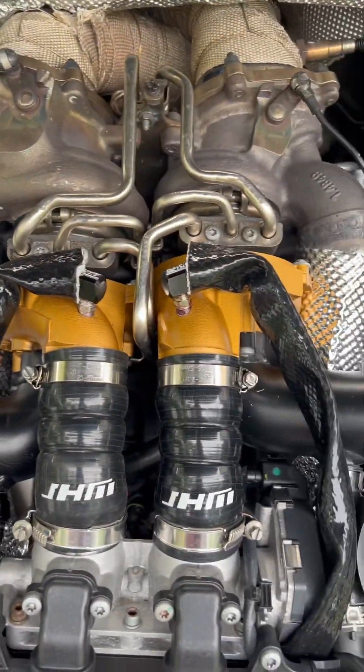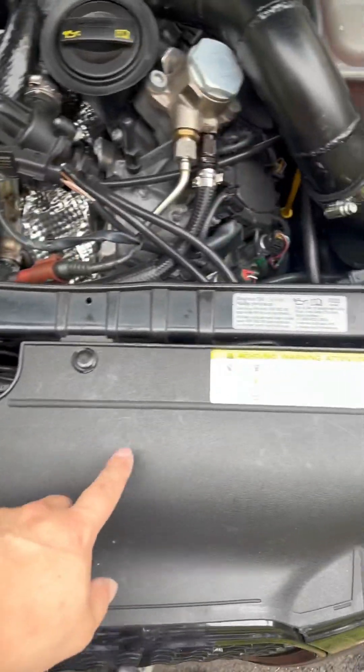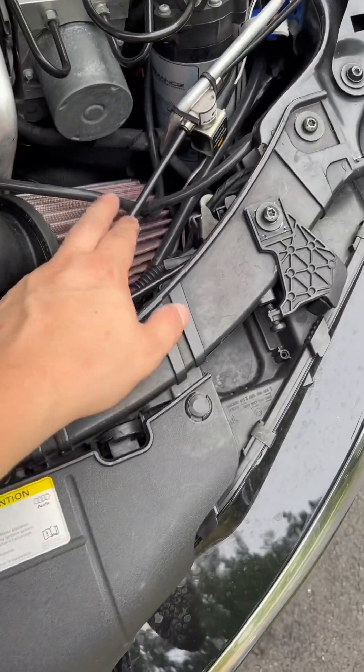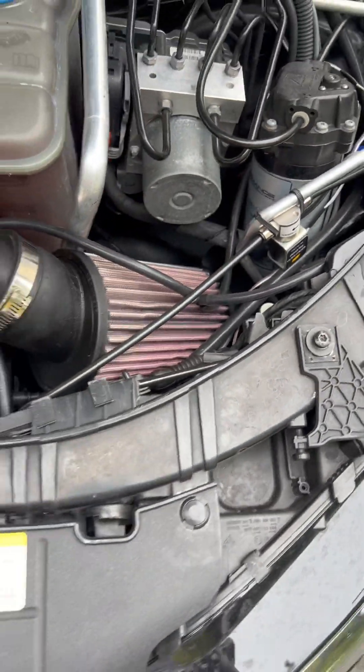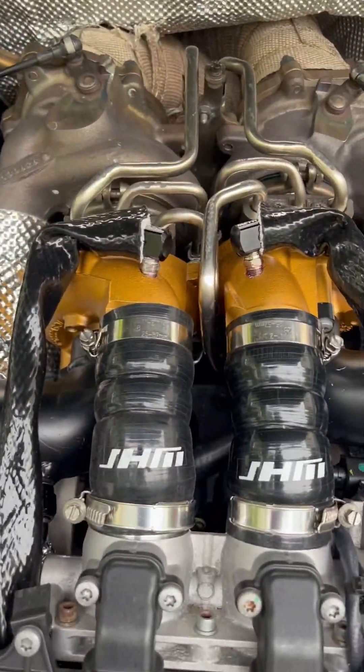Everything is connected. Running the wire through here, with the wire adapter from the braided hose to a quarter-inch plastic fitting. That's it — let's go make some logs.